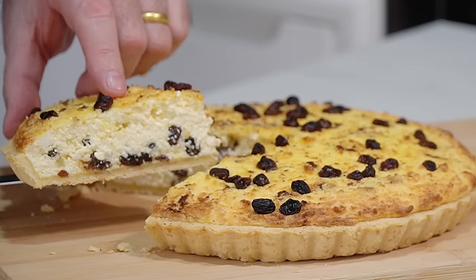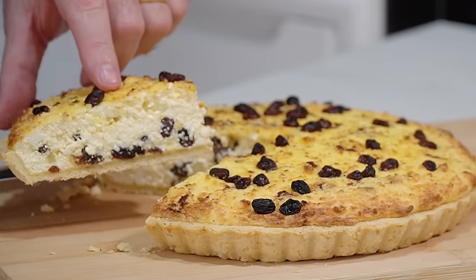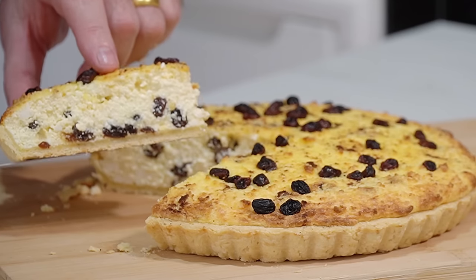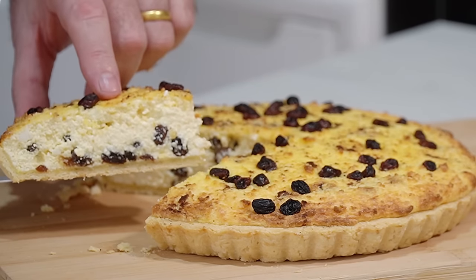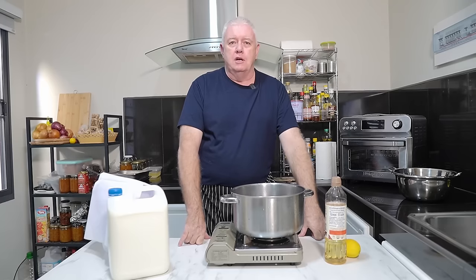Look in there. That is absolutely sensational. That is a real Yorkshire Curd Tart. Hi everyone, welcome to Backyard Chef. I'm Rick today. I'm doing a classic from Yorkshire — I'm making Yorkshire Curd Tart.